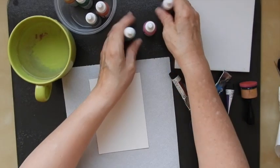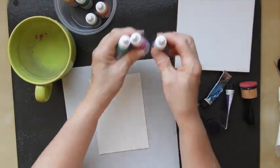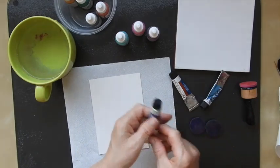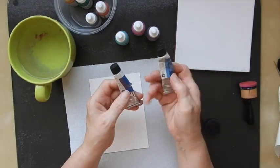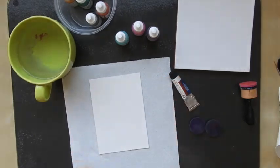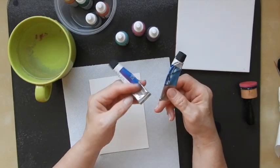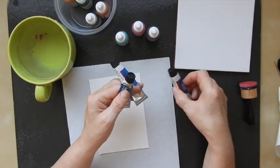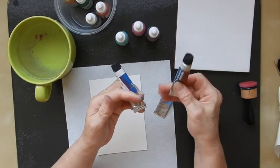I've got my products here. I'm actually going to use the shimmer paints from Jacquard, and then I'm going to use some of these watercolours - these are Royal Talens. You don't need expensive watercolours for this, it just happens to be what I've got. I have a blue, I have a purple, and I have a raspberry pink.